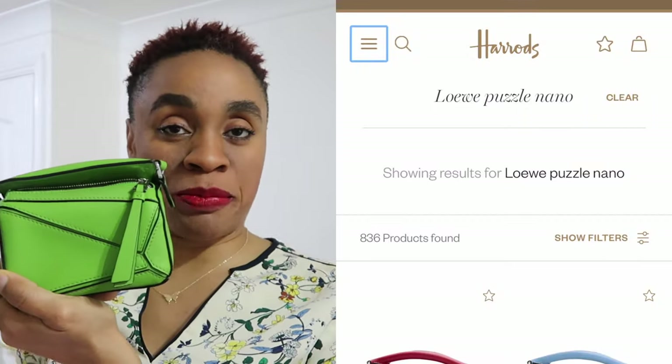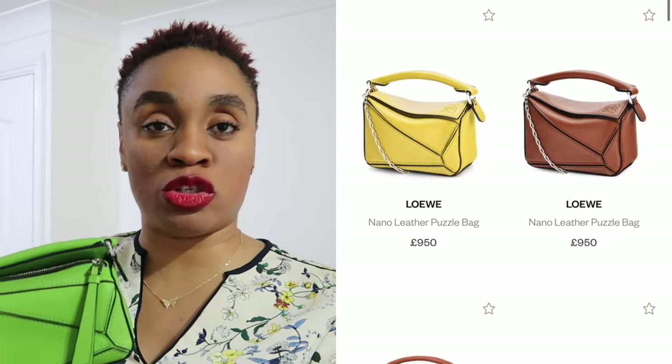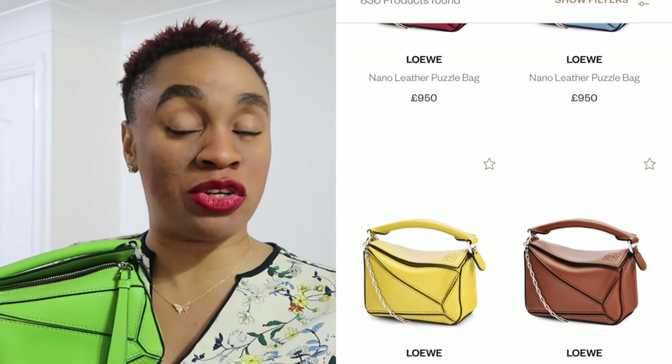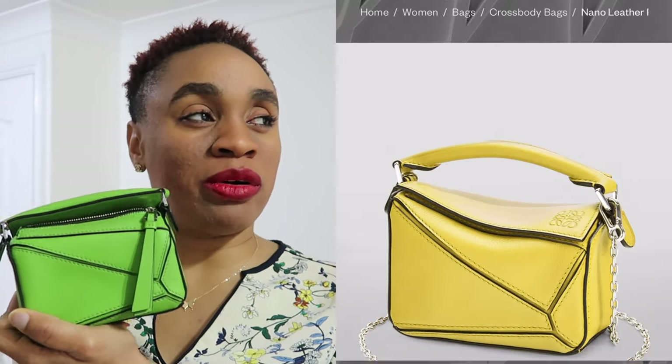What do you guys think about this? This cost 960 pounds and I'll put the links in the description. When I bought it, there were other colors, but when I checked back on the site two days later, this color was gone. There were about three other ones — I remember a yellow, maybe a burgundy — but everything will be linked in the description box.